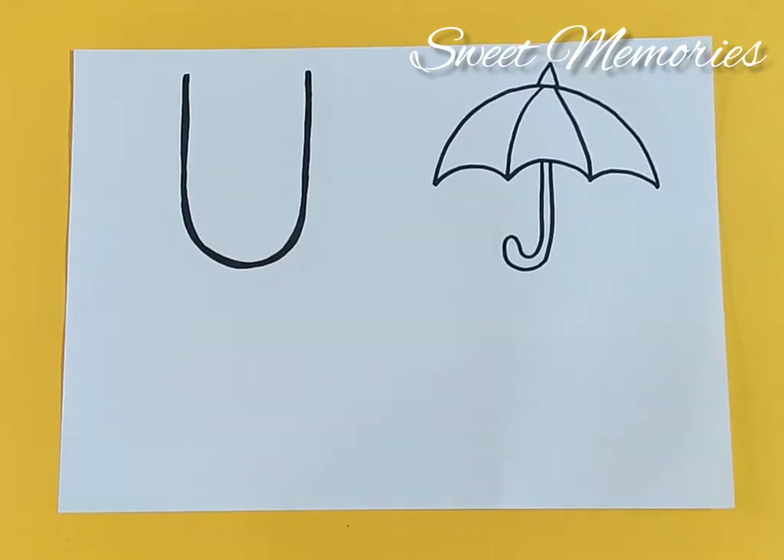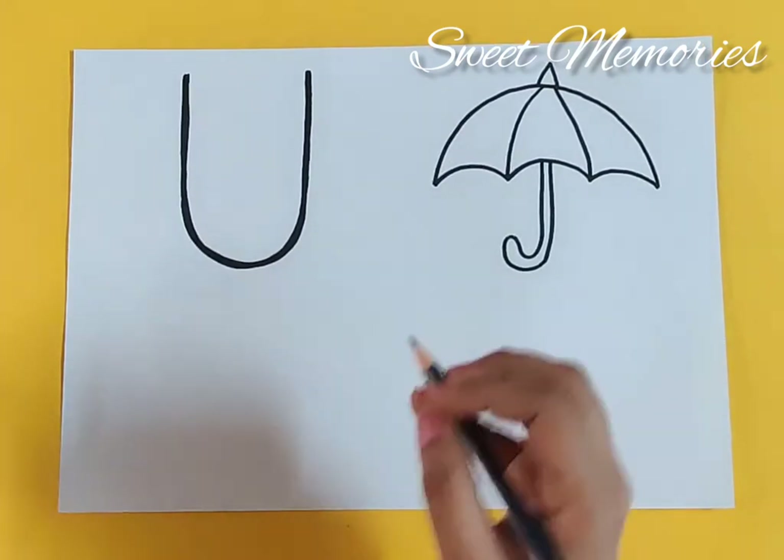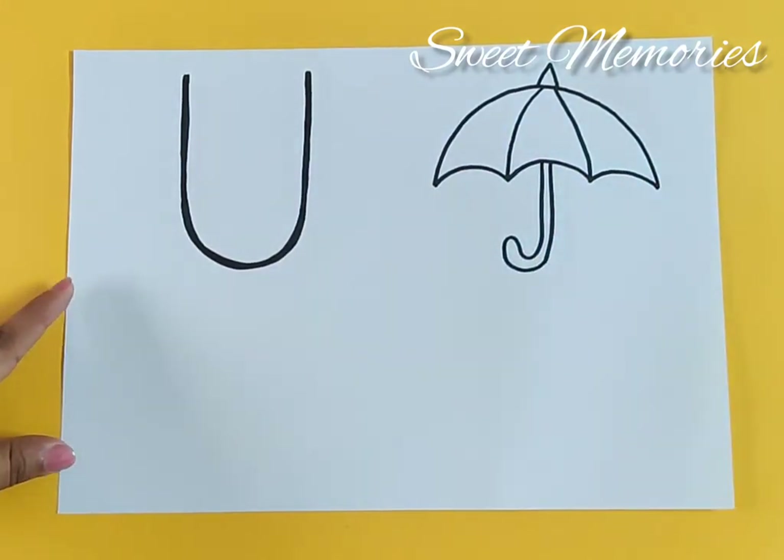So first we begin with a big down curve.